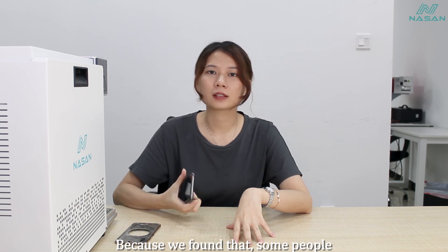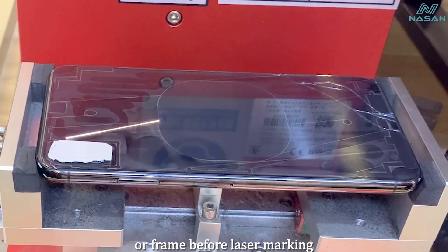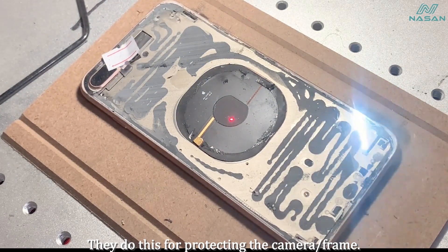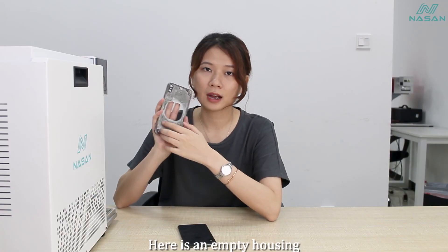We found that some people use a sticker to cover the camera or the frames before laser marking. They do this to protect the camera or the frame from laser damage. Here is an empty housing.